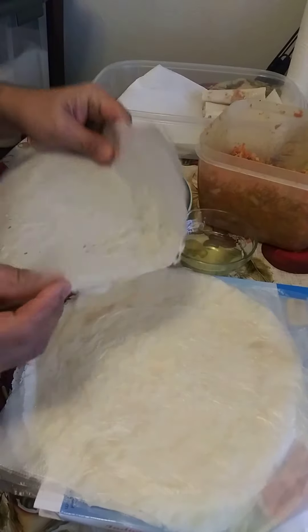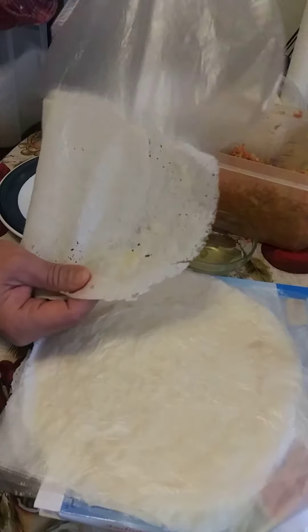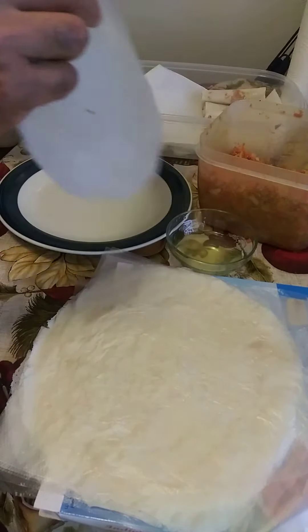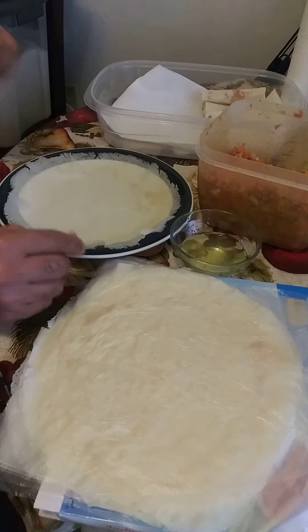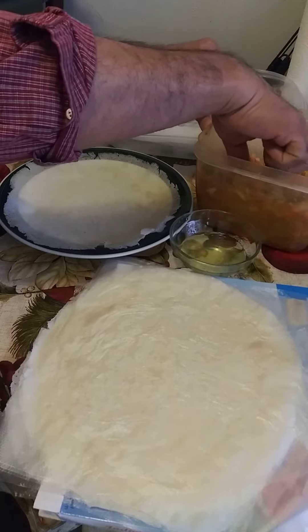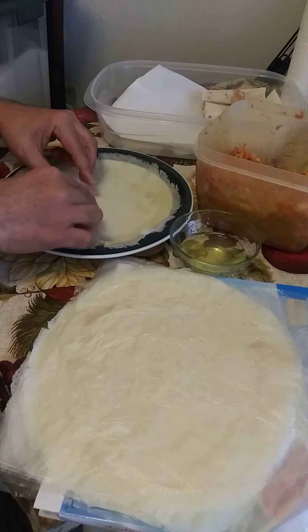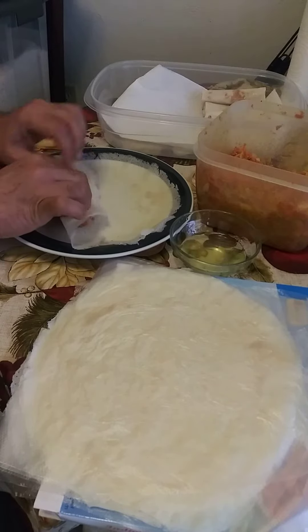They have some kind of separator in here — it's like a plastic — so just make sure you remove that. I'm just using a plate to roll my lumpia. Just get some lumpia — I already washed my hands, of course — and roll it just like that.